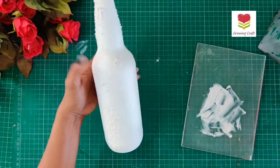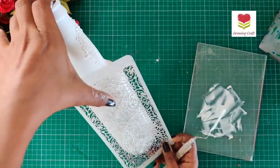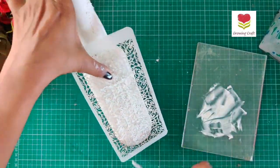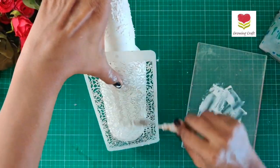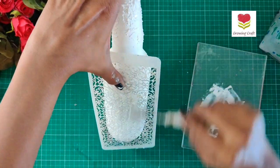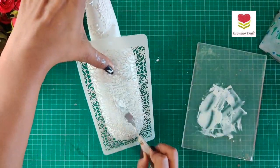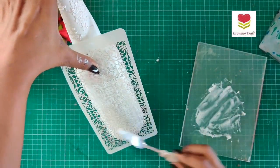Here I'm using one stencil, but if you want you can play around with different textures and it's definitely going to look really great. Just in case you do not want to use modeling paste, you can even use resin embellishments. All the supplies I'm using in this tutorial, I'm going to mention all the links in the video description box.